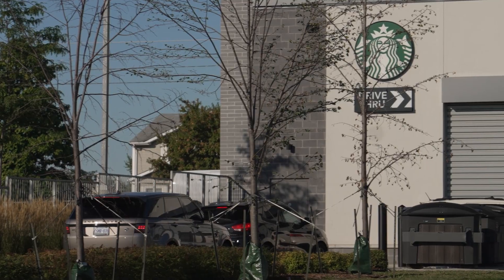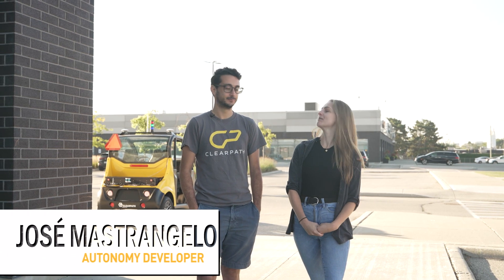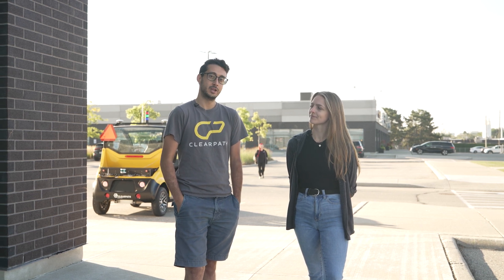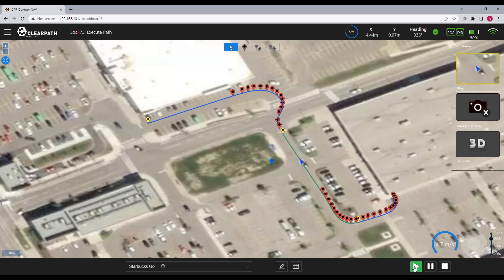Sounds great — do you think we could use it to complete a coffee run through the Starbucks drive-thru? I think we could. So we're here in the Starbucks plaza with our autonomy developer Jose, who's going to walk us through today's mission. Today we'll be sending the Polaris GEM on an autonomous mission to Starbucks using our Outdoor Nav software. Our Outdoor Nav software uses a GPS-based localization solution, fusing GPS data, IMU data, and wheel odometry data to get accurate localization. We'll use our web-based user interface to place waypoints along a planned route, and once we reach the destination we'll switch to tele-op through the same interface to pilot the robot through the drive-thru.